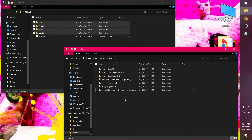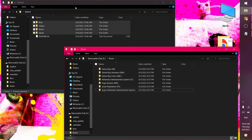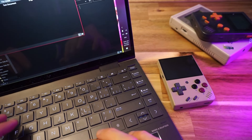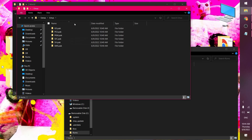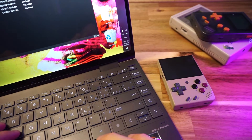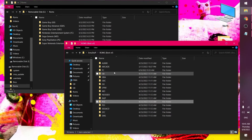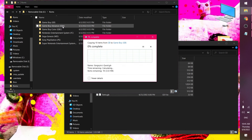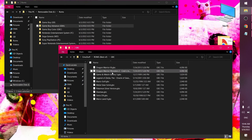One thing it doesn't have that I do want is PC Engine, or TurboGrafx-16 as we call it here in Canada — I like playing those games. That's in the extras zip so we'll check that out later. Adding ROMs is easy — you just copy over the ROMs from your ROM library. I have a small best-of ROM collection for testing, about 10 games per system.